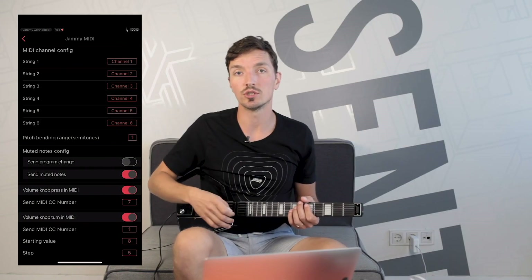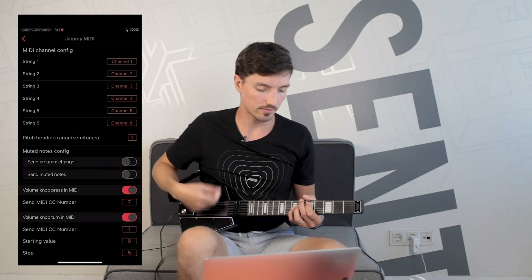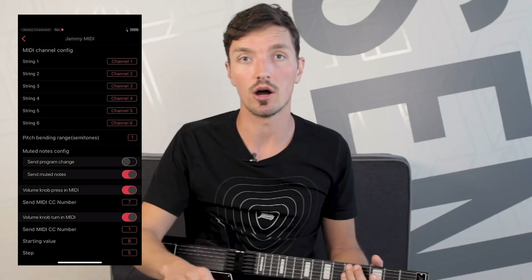The Send Muted Notes switch lets you filter out those muted notes completely. For example, if you want to play octaves while dampening all other strings. If you do want the muted notes to ring, toggle the switch back on.